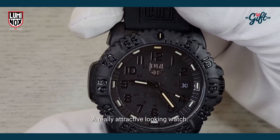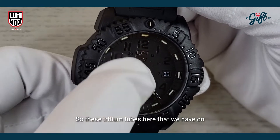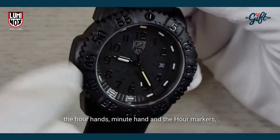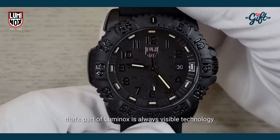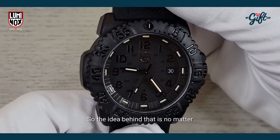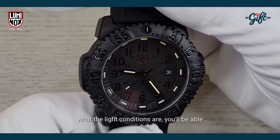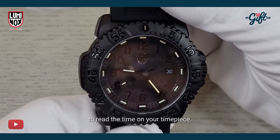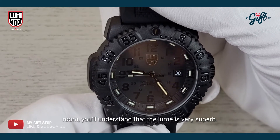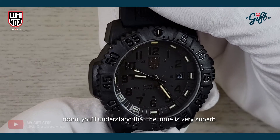It's a really attractive looking watch. These tritium tubes on the hour hand, minute hand, and the hour markers are part of Luminox's always visible technology. The idea behind that is that no matter what the light conditions are, you'll be able to read the time on your timepiece. If you've ever had one of these in a dark room, you'll understand that the lume is very superb.